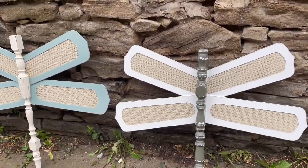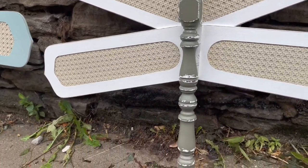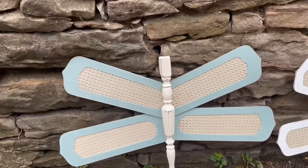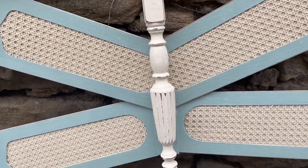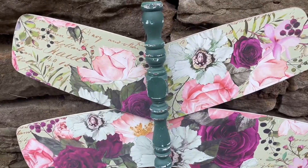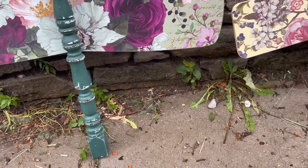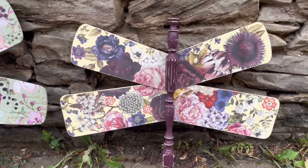Hello everyone and welcome back to my channel. If you're new here, my name is Hannah. I'm the artist, upcycler, and business owner behind Hannah Banana Creations, where I create home decor from upcycled items, wood salvage, thrift flips, furniture upcycles, you name it. In this video, I'll be showing you how I made some upcycled home decor using some fan blades and some spindles, and this is in collaboration with other members of my creative business coaching group, so be sure to check out their summer decor videos as well.